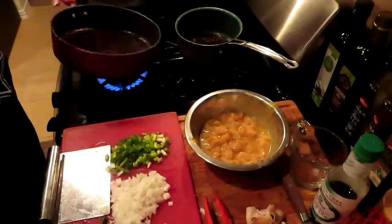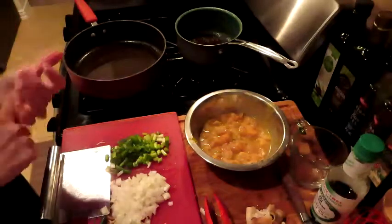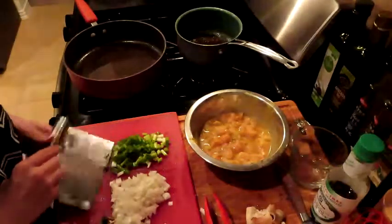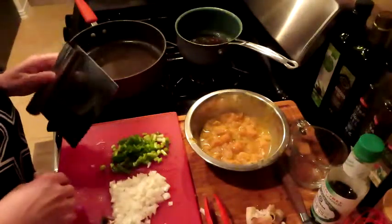I don't have a wok — I think I need to get one. I need a good wok. I don't like my cauliflower hard; I like it super soft, so I could let it get a little extra and then let it sit.